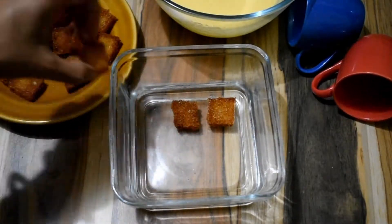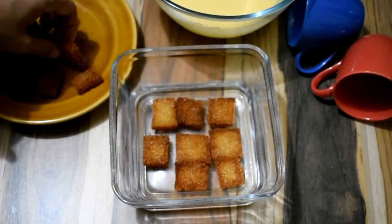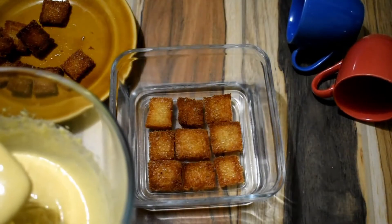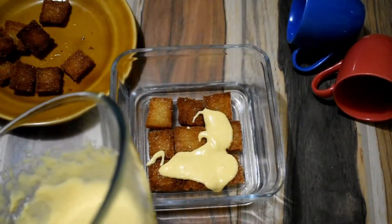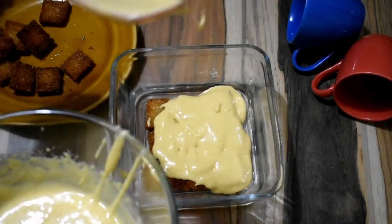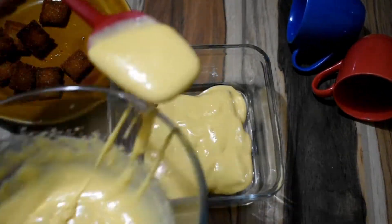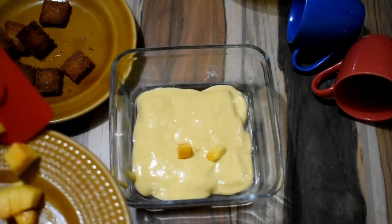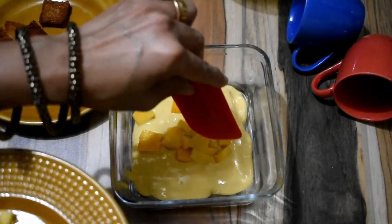Now we shall assemble the dish. I will first line the fried bread pieces into this. Generally for Double Kamitha the bread slice is cut into triangles, cut diagonally, but we have cut it into smaller pieces here — it makes it easier this way. Next I will be adding the condensed milk and mango mixture. This itself is so delish that you would always end up making a little extra for your own indulgence. Next we will be adding in a few pieces of mango. You can also flavor it with some cardamom powder or vanilla extract, as you like.